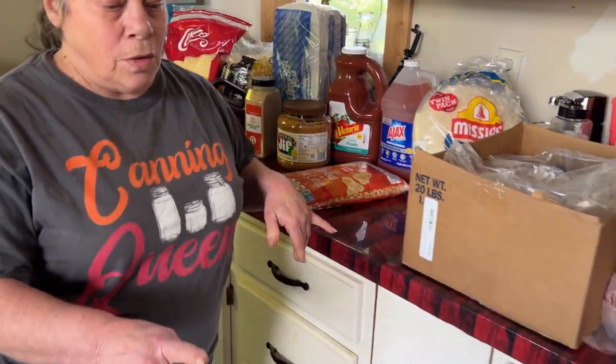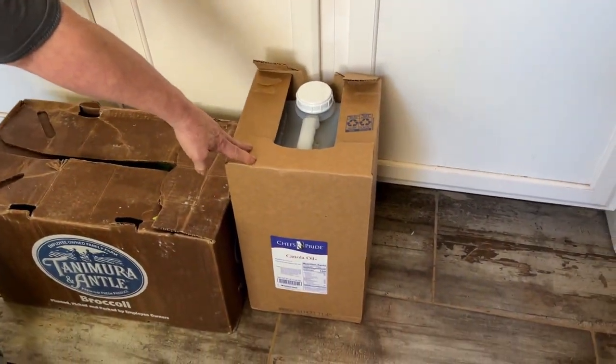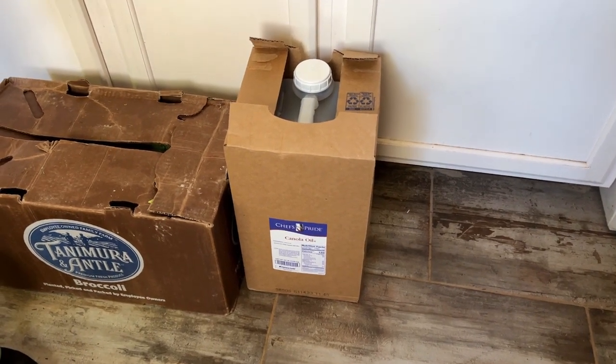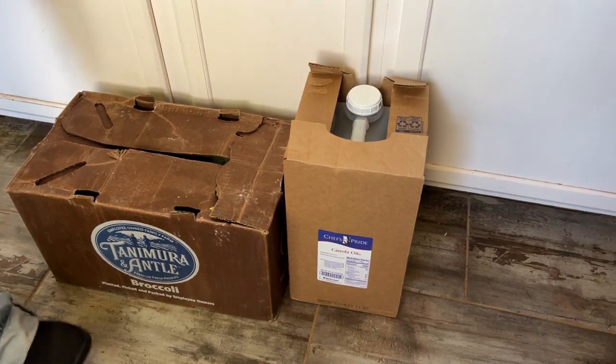We also got a 35-pound jug of canola oil. It was cheaper to buy it this way than buy it in the little bottles, so this is going to last us probably a year.